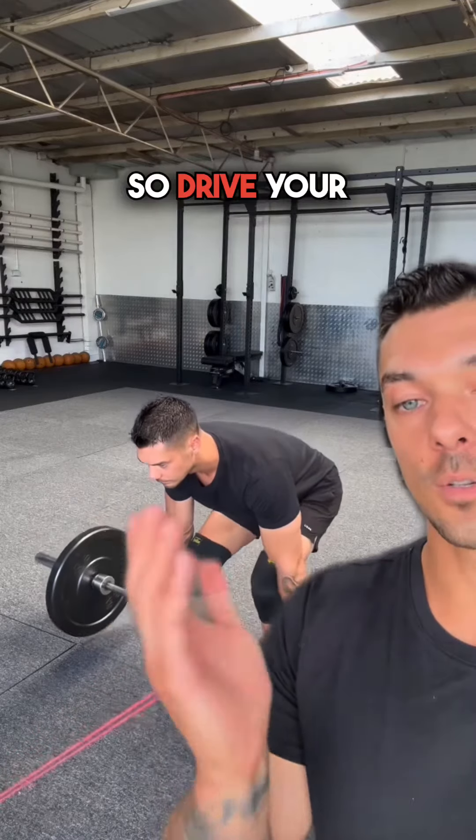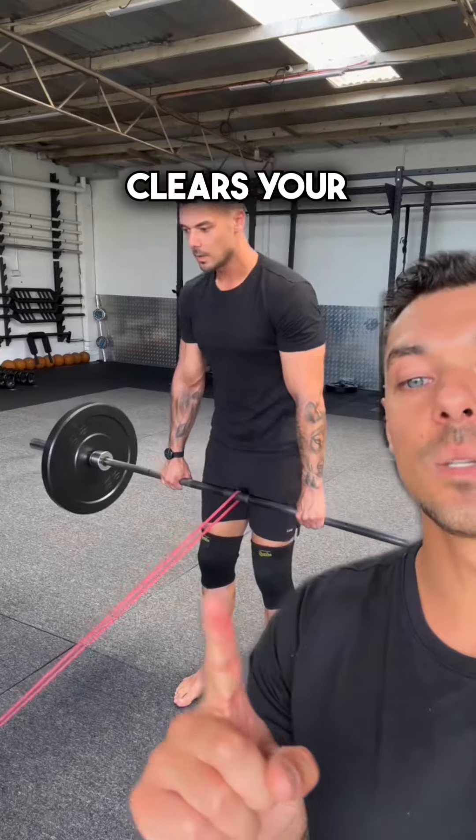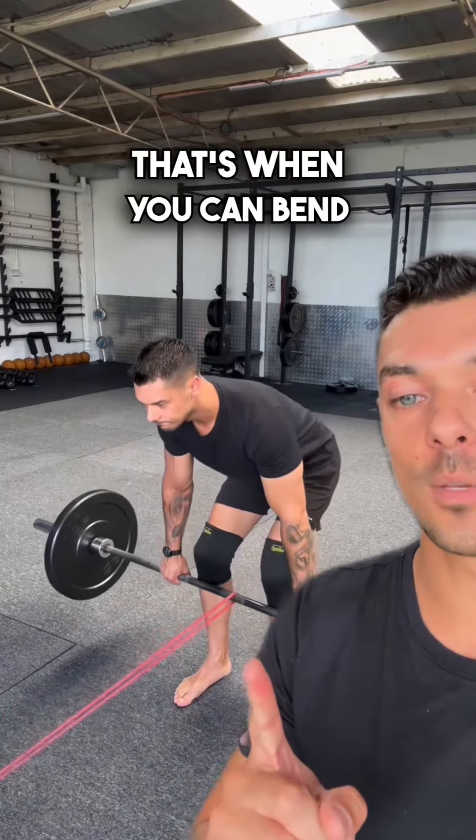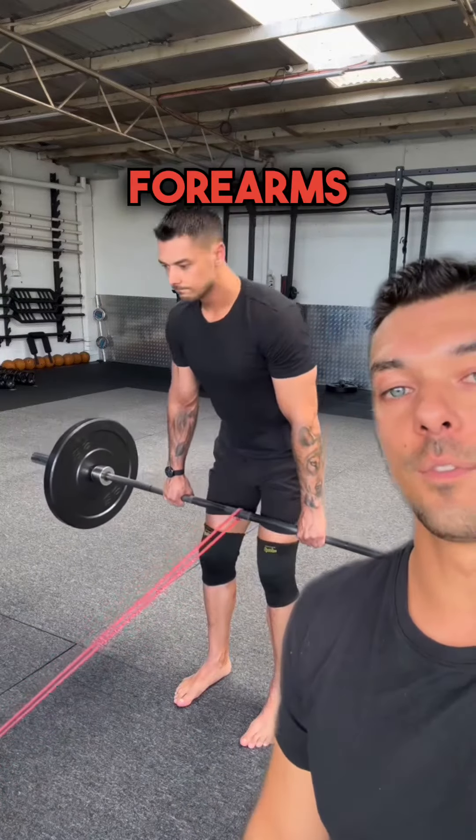You're then going to perform an RDL, so drive your hips back, keep the barbell close to you. Once the barbell clears your knees, that's when you can bend your knees a little bit until the plates touch the ground. You'll notice that your knees will finish relatively flush with the front of your forearms.